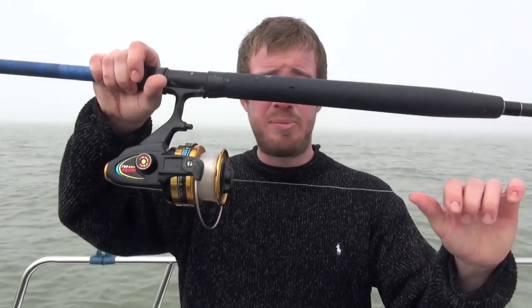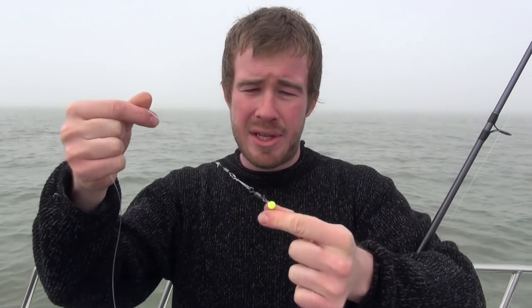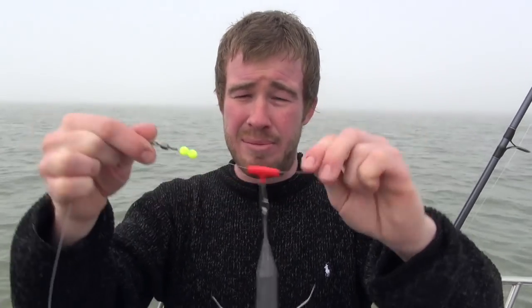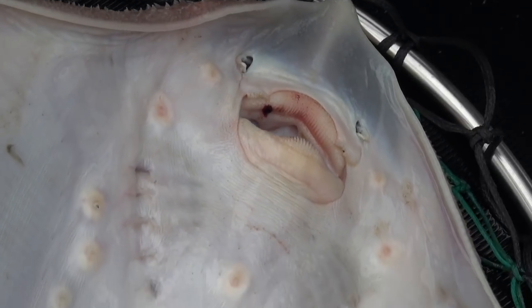We've got a standard sort of boat rod, 18 to 25 pound class, fixed spool reel, loaded with 25 pound mainline and a really simple running ledger rig. A couple of buffer beads just to protect that knot, eight ounces of lead on a zip slider, completely free running. A nice big swivel just to stop any twist, and a little clip link which we attach a three and a half foot hook length onto. Then we've got a nice sharp strong 4/0 hook. The skates haven't got teeth as such but they've got abrasive rubbing pads, so it's important to have strong tackle and a nice big hook.